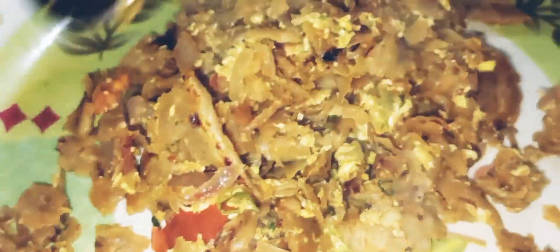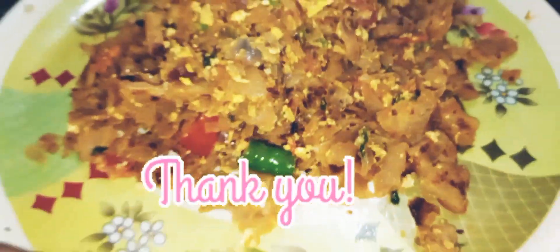If you are watching my videos, please subscribe. Share our videos and recipes. Thank you for watching. Inshallah, we will see you in the next video.